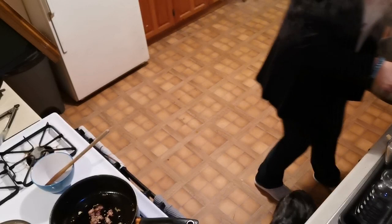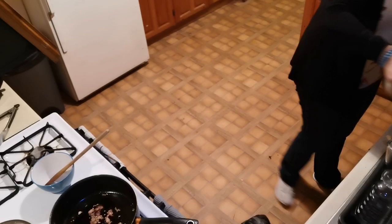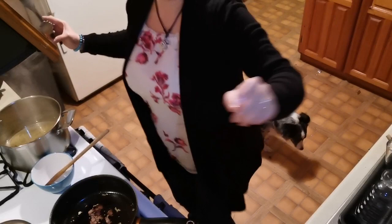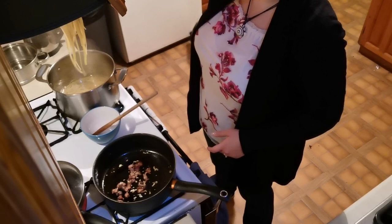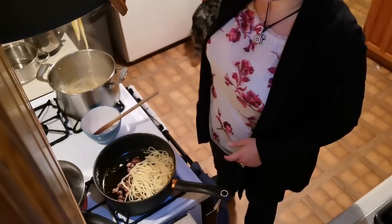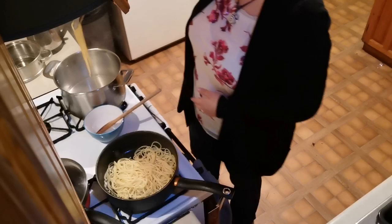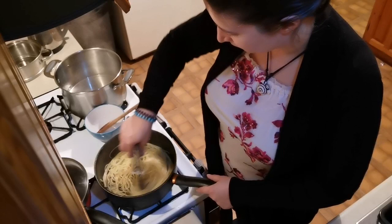This is where things get a bit fast-paced. Get rid of some of the water — at least some of it, maybe not all. So we put the pasta into the pan. You want to drain off the water first. The pasta kind of brings down the temperature of the pan. Keep stirring, get it nice in there.